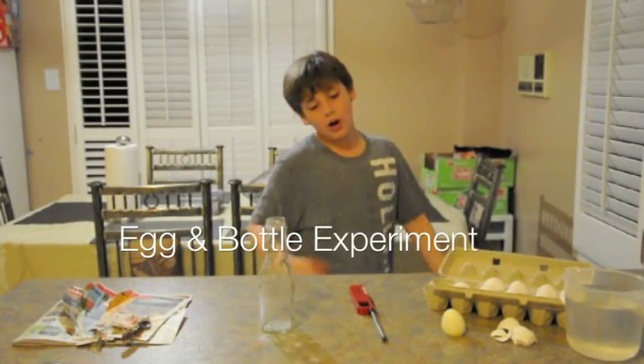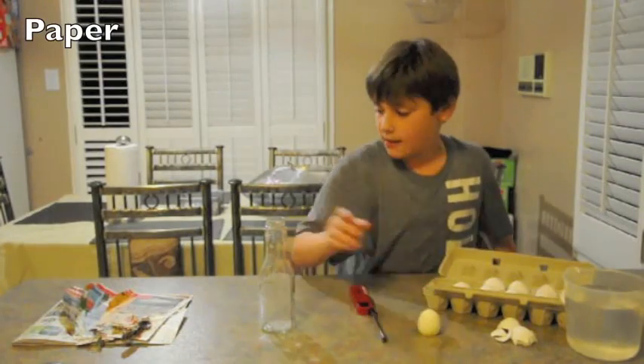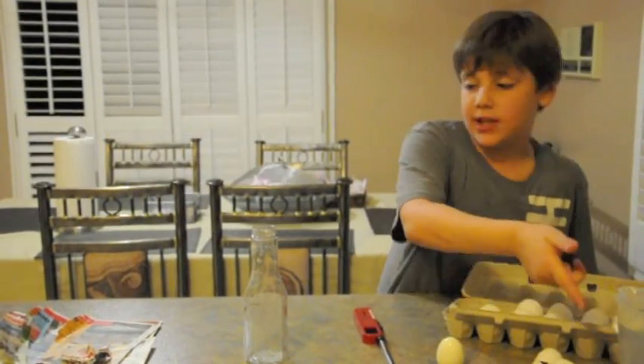Welcome to Talk About Science. We're going to do an egg into a glass. All we have today: paper, glass, lighter, eggs, and water for safety hazards.